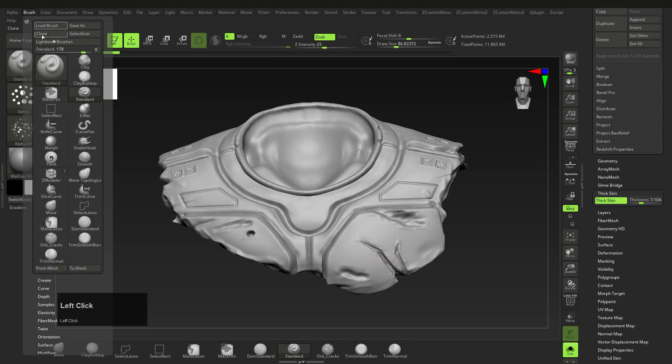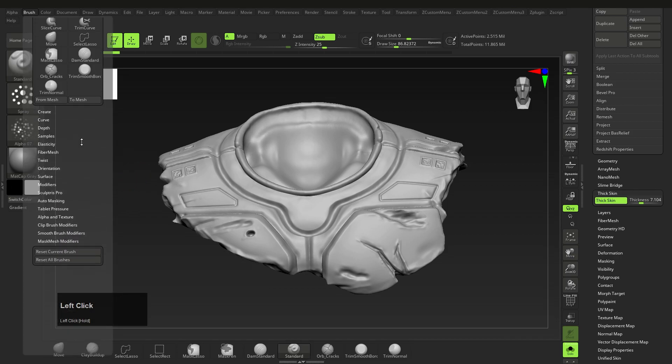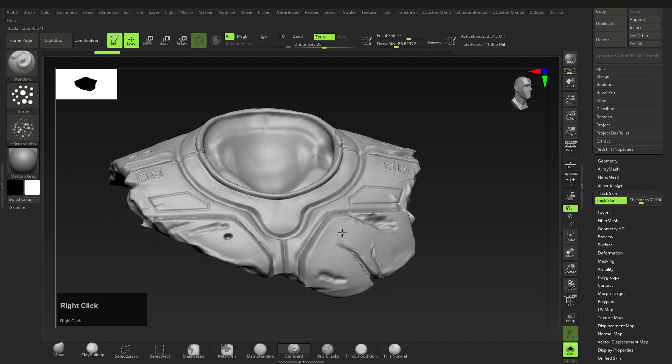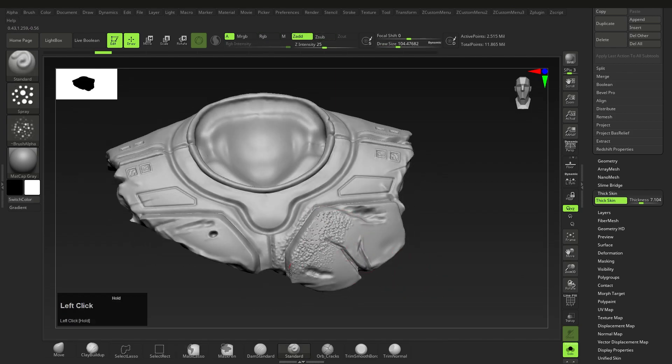Before we start, go to brush auto masking and switch back face masking on. This will make sure none of the opposing sides are affected. Make sure to switch this off after you're done, because it can be kind of annoying when you don't need it or don't realize it's on.